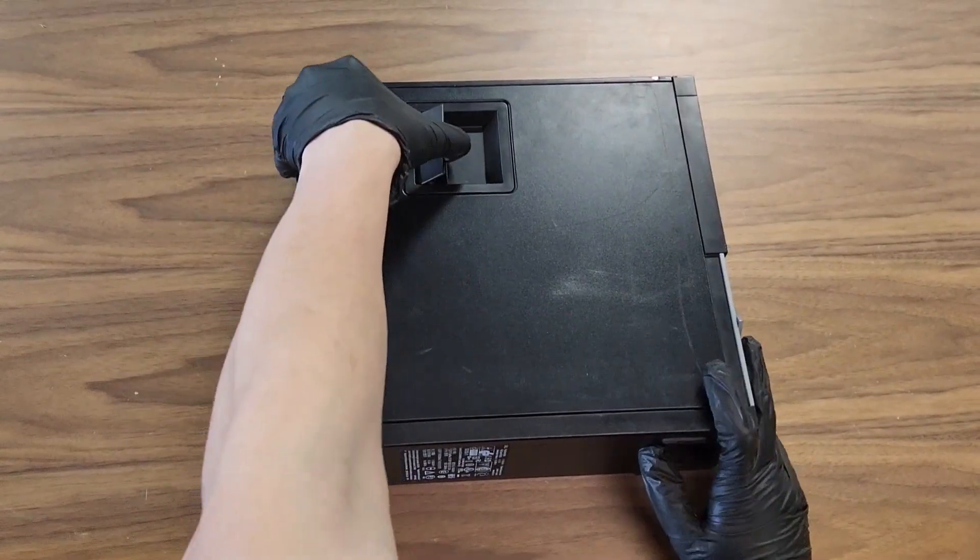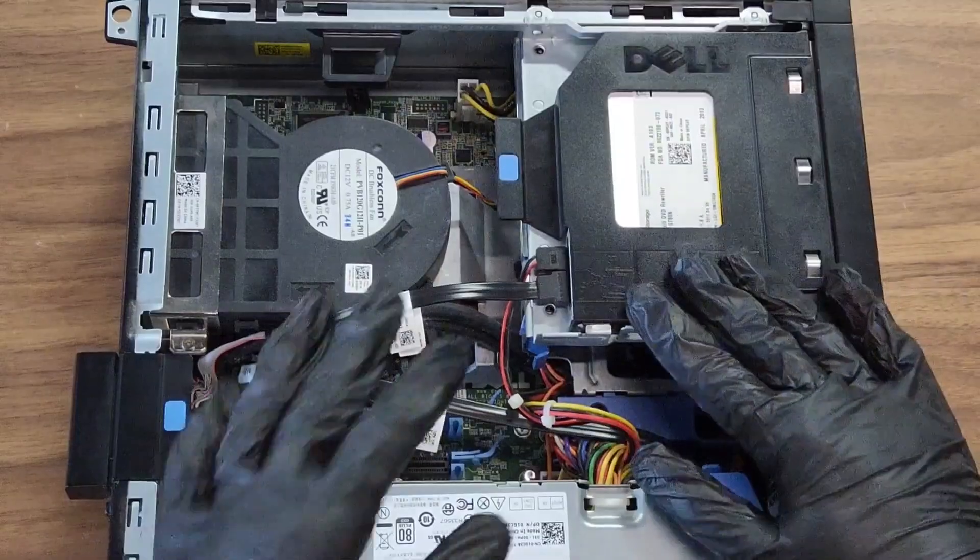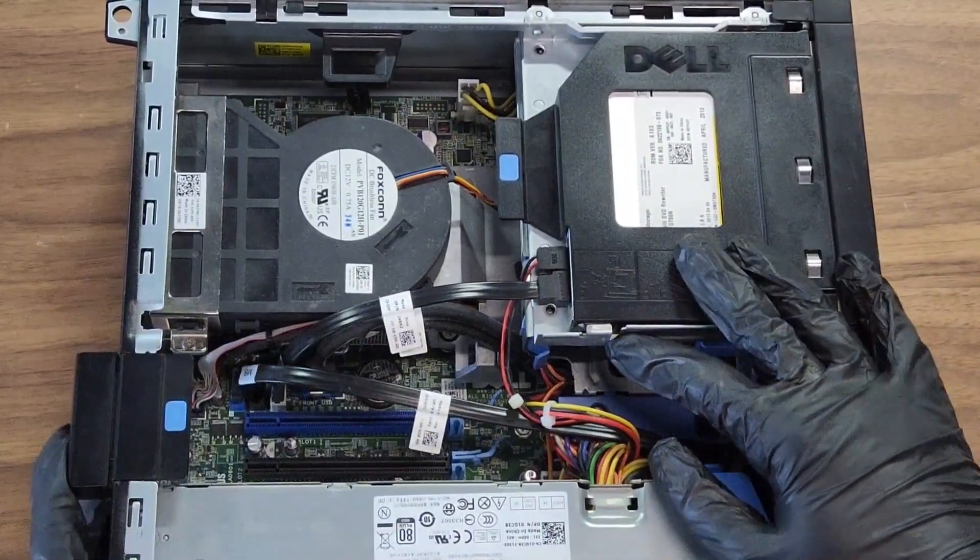We're going to take the Optiplex, put it on its side, and open it up. You might be asking where's the RAM? Well, the RAM is underneath everything here.